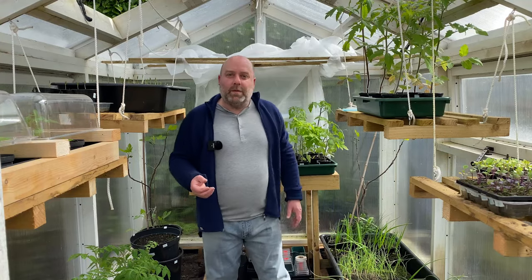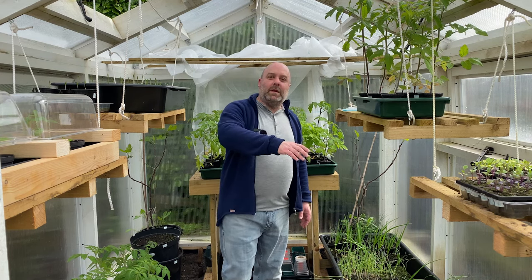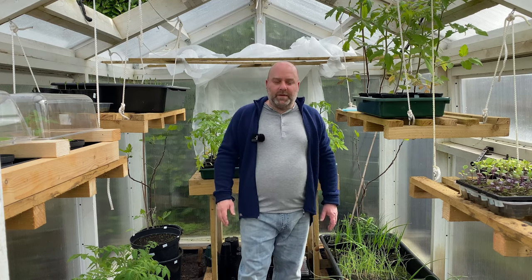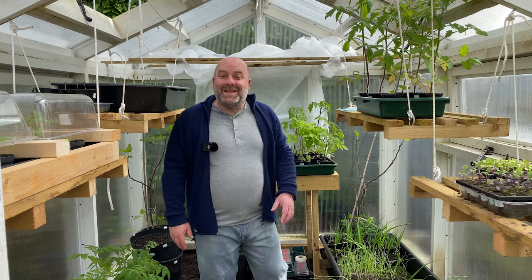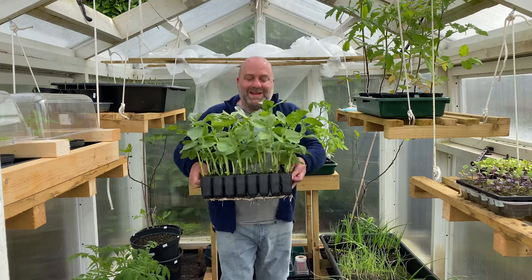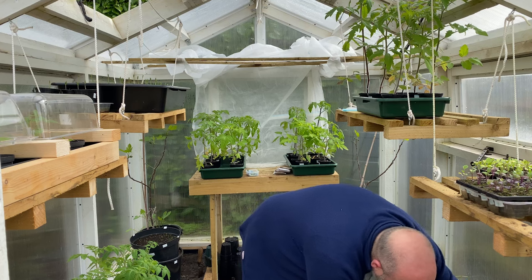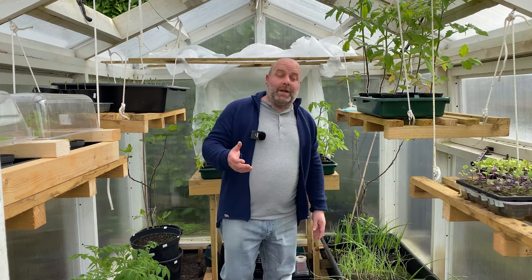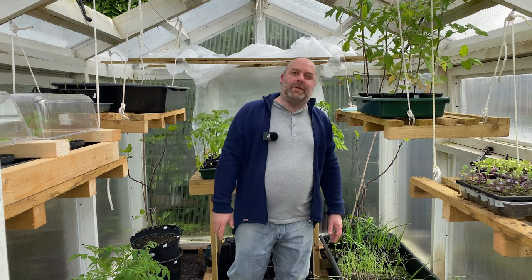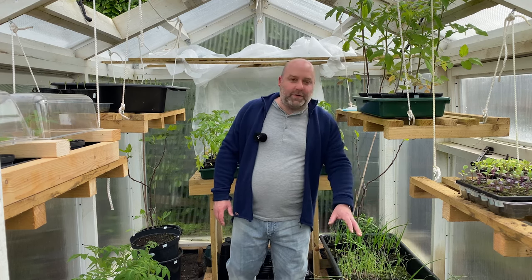I'm going to run through what else I'm going to be sowing and doing this week — I won't be able to film it until next week, so I'll probably do a tour and a catch-up of where everything is. First thing I've got to do is harden off these runner beans. They're desperate to go out now, but with all the storms we've had over the last week I've just held off. Last time I tried that we got hit by storms, so I'm just starting to harden them off now.